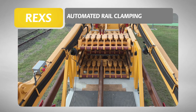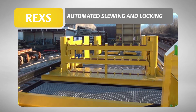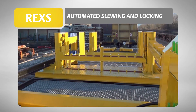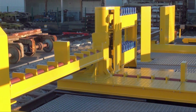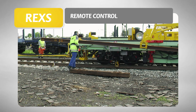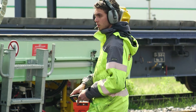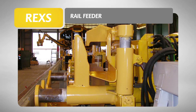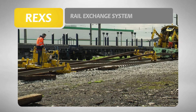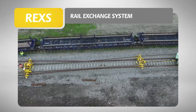With the option of automated rail clamping, each individual rail can be secured on the clamping rack. Automatic roller banks perform all slewing and locking processes on the transport unit. It is not necessary to physically walk on the wagons. The operator controls the chute wagon functions from a secure position by remote control. The optional rail feeder makes it possible to pull off the rails without any operator intervention. With the use of the rail exchange system, the old rail can be replaced by a new one in one operation.